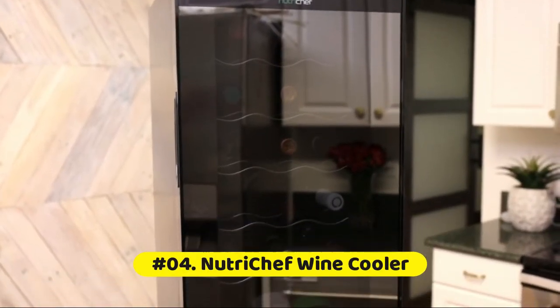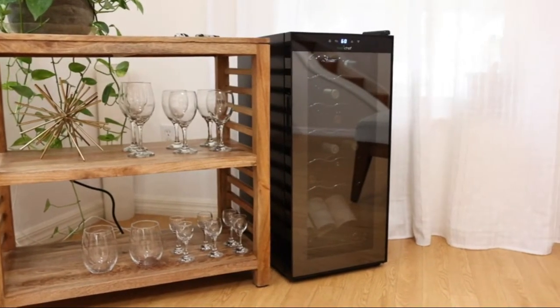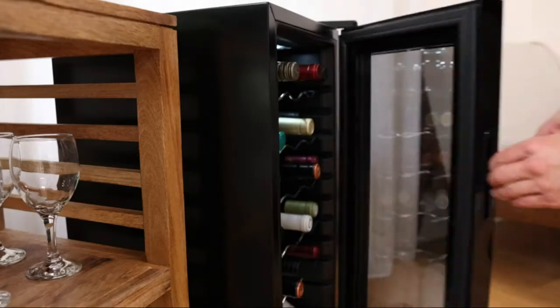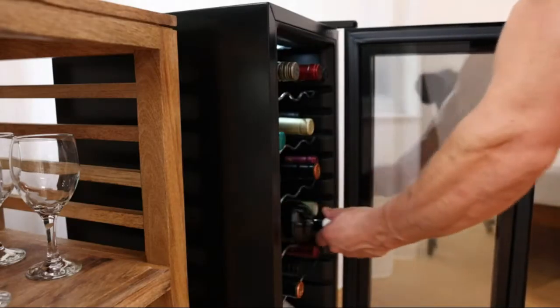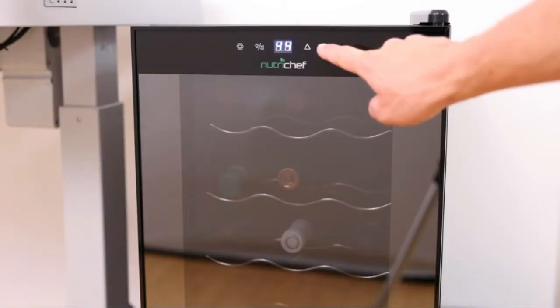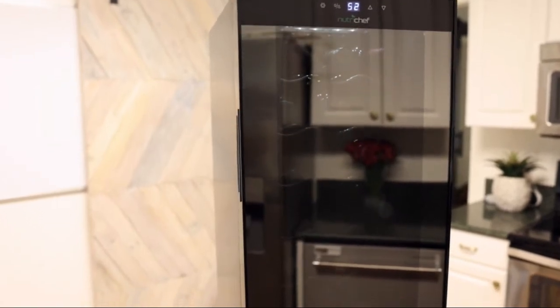The NutriChef wine cooler is perfect for chilling and storing up to 18 bottles of red or white wine. Equipped with a compressor fan cooling technology and placement for standing bottles, this countertop wine fridge comes with a built-in circulation fan and ventilation grill so your wine stays safe for years to come.